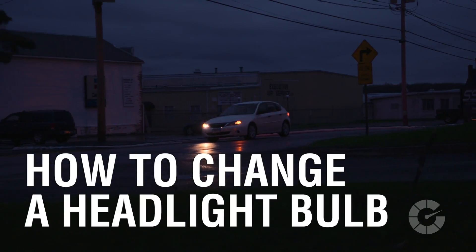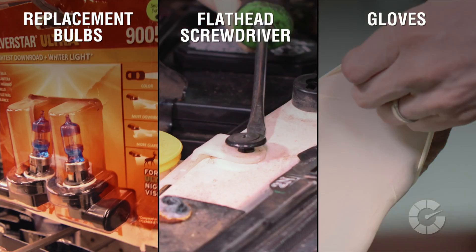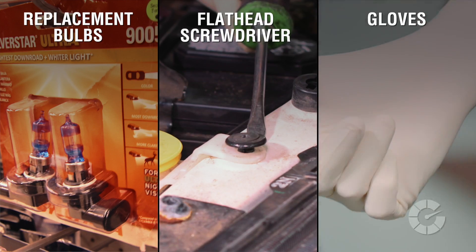Driving around with a headlight out is not just unsafe, it's illegal. Replacing a headlight bulb is easier than you think. Here are the tools you'll need: replacement bulbs, flathead screwdriver, and gloves.